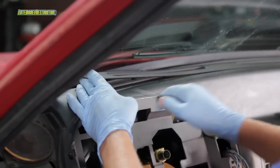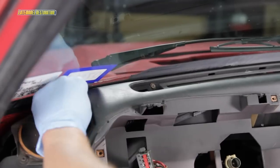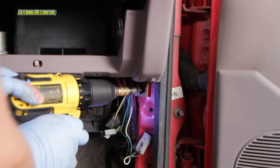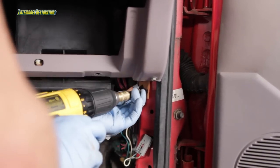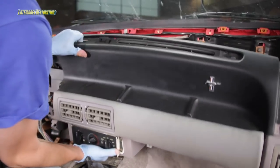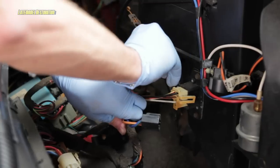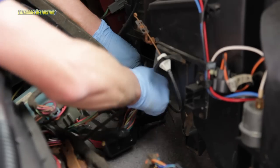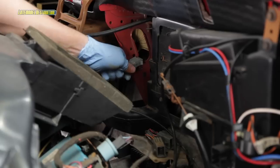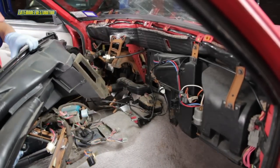Remove the defrost vent trim. Remove the five screws along the top of the dash. Remove the single bolt at each lower corner of the dash at the kick panel area, and then carefully lower the dash. Unplug the blower motor, vacuum connections, and blower resistor along with the radio amp if equipped. Over by the pedal assembly, unplug the brake switch connector. Rotate the dash out of the way carefully.